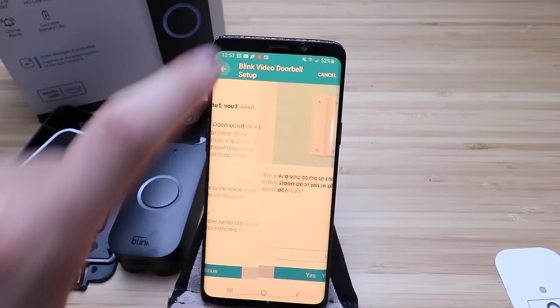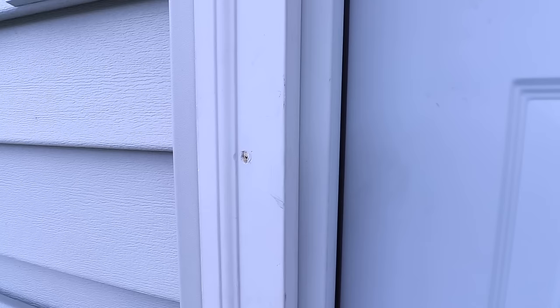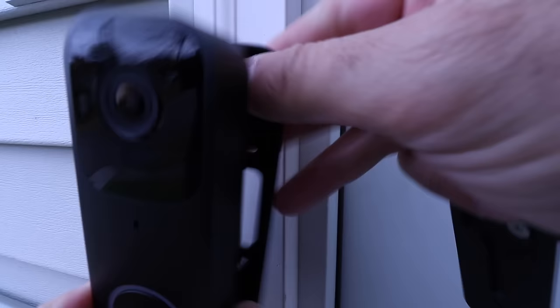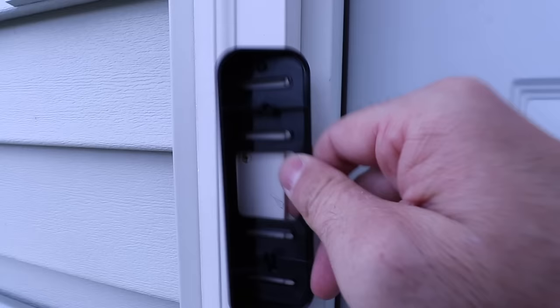Everything is ready, so let's go ahead and install this Blink Video Doorbell outside and show you just how easy it is to get this mounted. To mount this outside, we have two options: we can mount it flat, or mount it with the wedge behind to tilt it one direction or the other. I'm just going to go ahead and put it flat because it's got a pretty wide angle field of view. But if you want to mount this wedge, you're going to need to install that first.